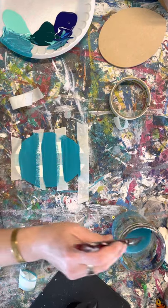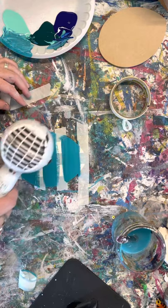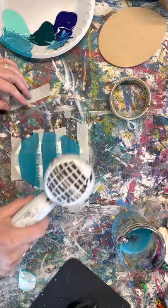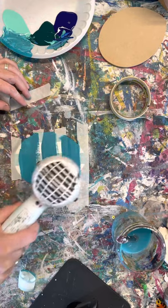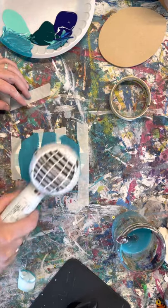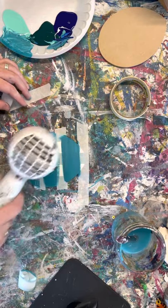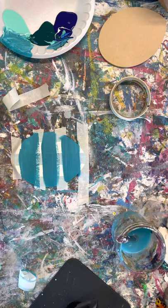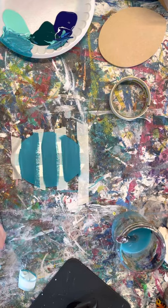We're going to blow dry again, and this time we're not going to remove the tape. If at any point you feel like you need two coats, go ahead and do another coat. I'm not going to on this one.